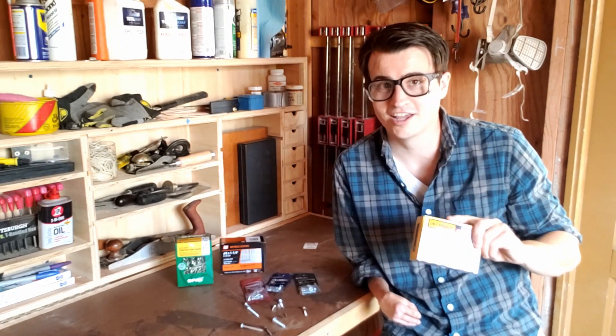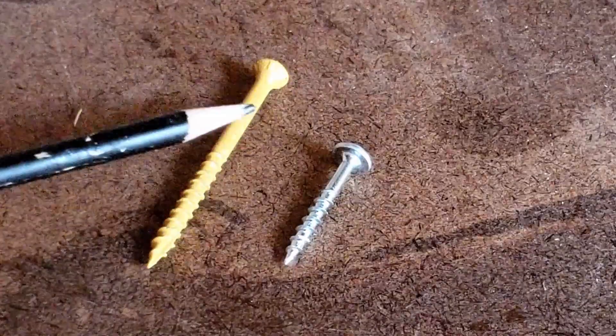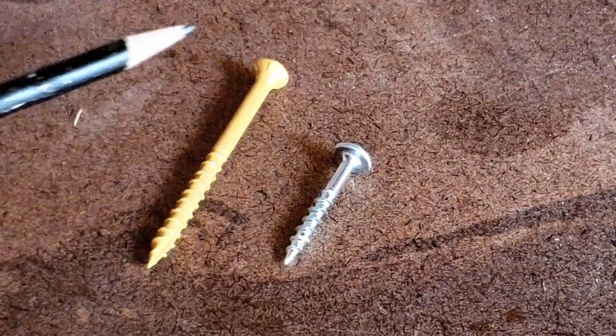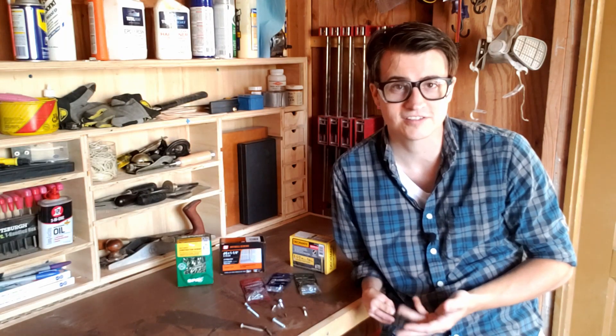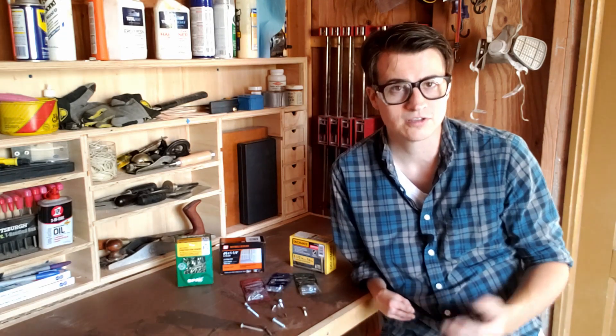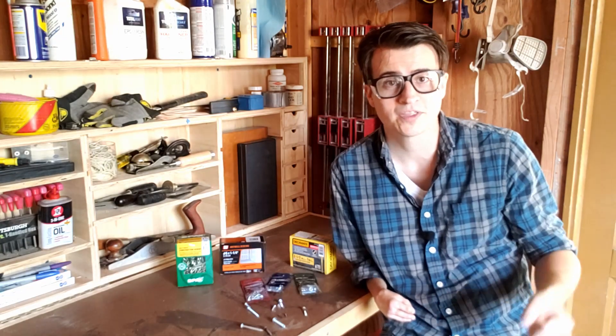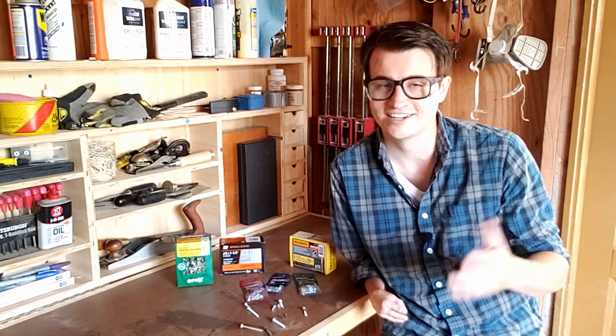Deck screws are a lot like wood screws but much beefier — the heads are wider, the shafts are thicker, the screws are longer. These are for a wood-on-wood application just like wood screws, but for outside. You can use them to build decks, planter boxes, outdoor furniture — any wood-on-wood application outdoors. They're not used for attaching wood to anything else, but they're great outdoors because they have thick coatings or are sometimes made out of copper, allowing the screw to withstand all the elements: wind, rain, freezing cold — a deck screw is designed to handle it.